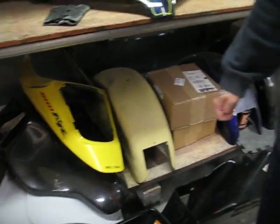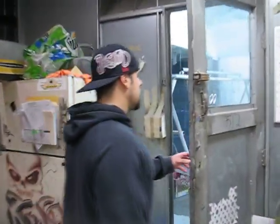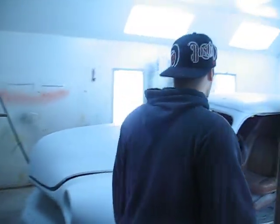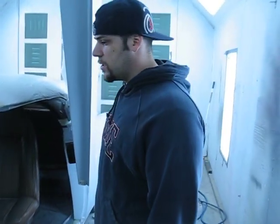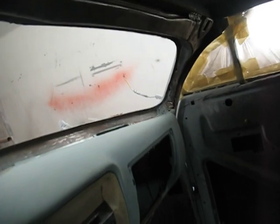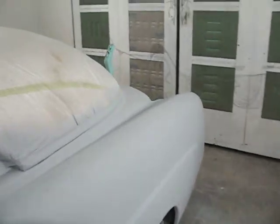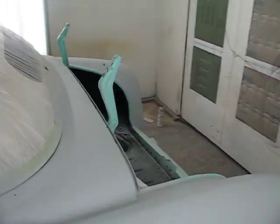In between we'll try to work on this '51 Merc a little bit. We've got it all taped up, the inside getting ready and prepped — the inside dash all sanded down. I'm going to get some primer on that, and then get all these gems painted this week. Once that's done, we can start focusing on the outside and getting the outside all set.